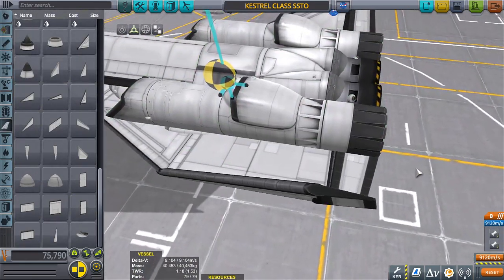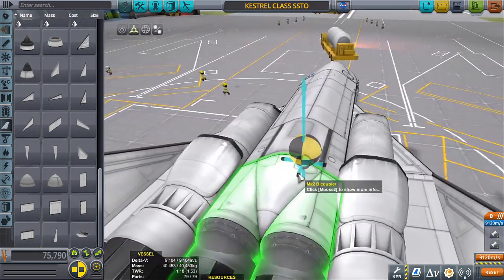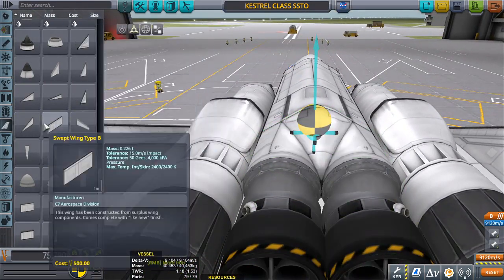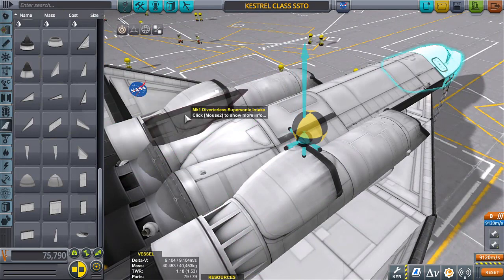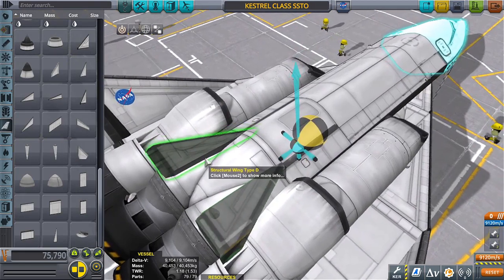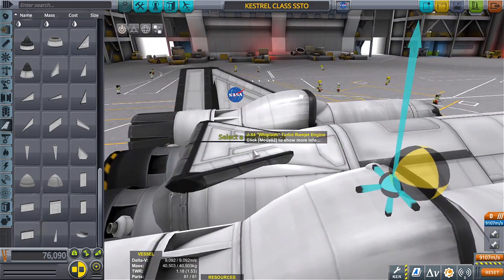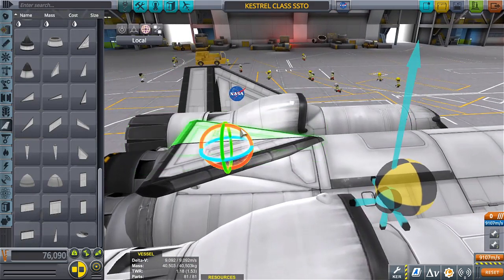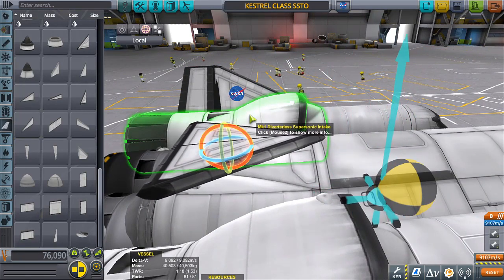I need to bring the center of lift further back. I could add a wing bit right here — just a small one. Oh my gosh, that really brought it forward. Just a little bit of change and suddenly it's like pow. I don't want to make this thing too nose heavy. See how drastically it changes when I do this? Let's try to keep that far away. Okay, that makes more sense if we bring it like that.